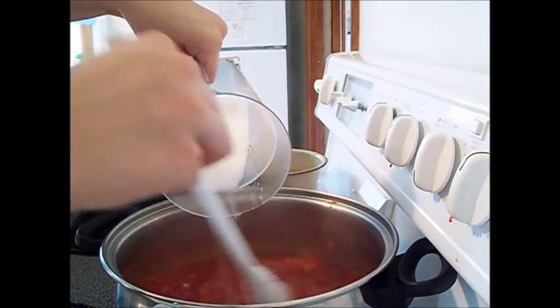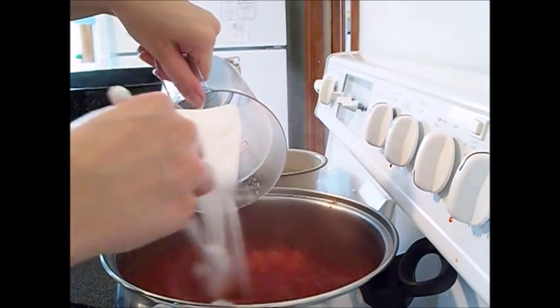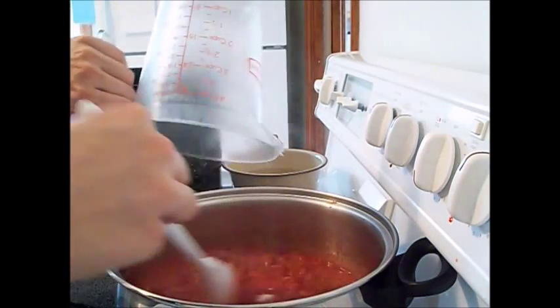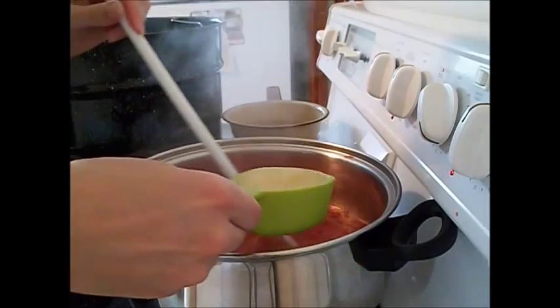Once it's all been mashed, you can stir in your 1½ cups of granulated sugar and maintain a gradual boil until the sugar is dissolved.